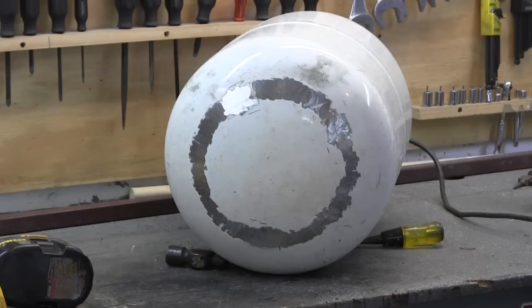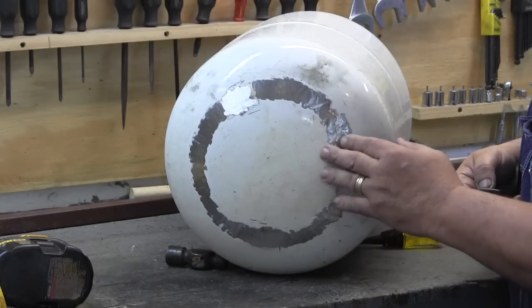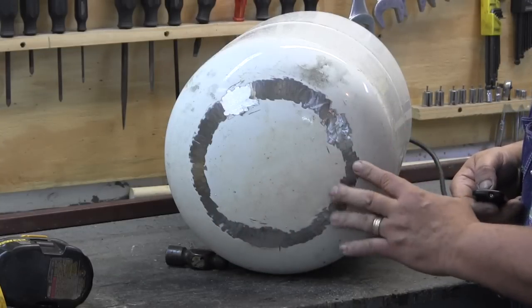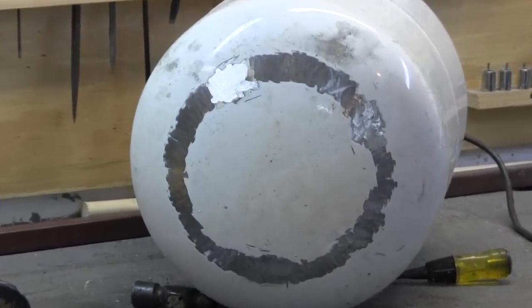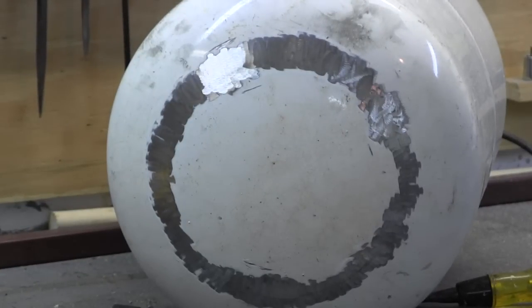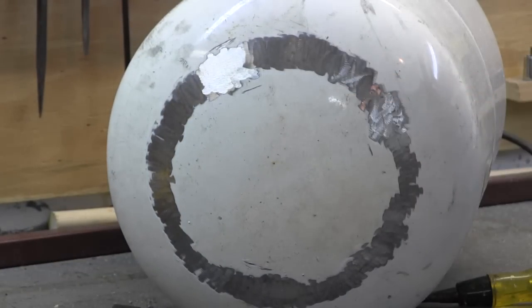I've got that all ground down, and where the ring had touched the bottom there were some rust pits, so I went ahead and ground wherever the ring was just to make it look a little nicer. This is some thick paint so it must have been powder coated. I'm going to go back with white just because it's already white and it's got a nice powder coating over it.